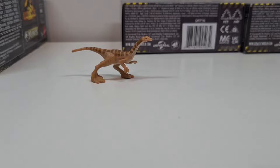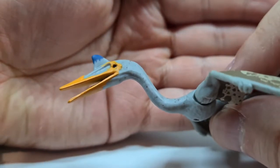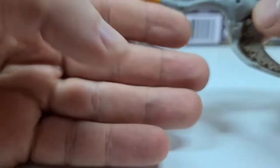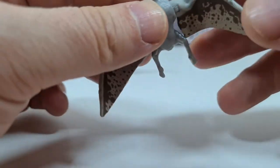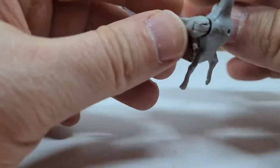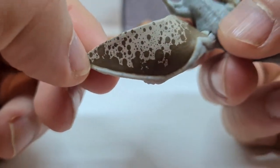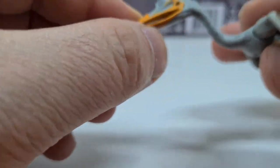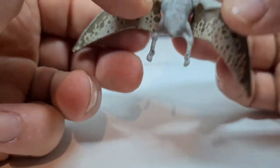Und jetzt kommen wir mal zum neuen Flugsaurier – der Quetzalcoatlus. Seht euch mal diesen Sculpt an – gefällt mir sehr gut, auch vom Film her nachempfunden. Der hat ja auch so eine Art blaue Elemente auf seinem Horn. Und hier kann man halt die Flügel ein bisschen drehen und auch so ein bisschen einfahren oder halt so hoch ausstellen – in so einer Flugpose. Was ich interessant finde, ist hier die Färbung, die Zeichnung auf seinen Flügeln. Gefällt mir sehr gut.